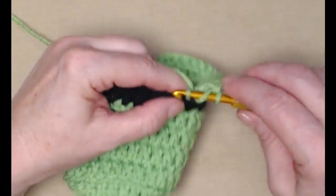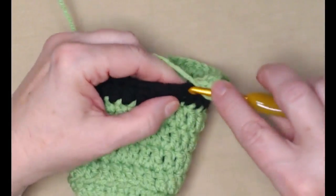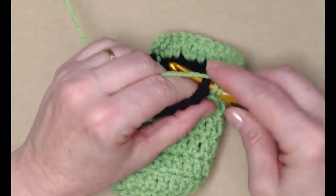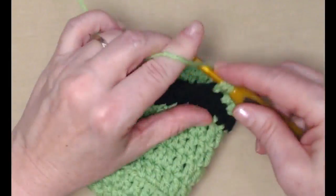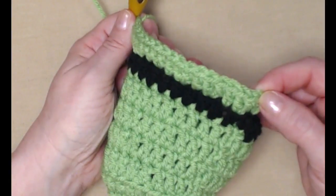I call that doing one and two — it's not a technical term, it just helps me remember what I'm supposed to be doing. One double crochet in the next and two double crochets in the next. Repeat this working all the way around the brim of our hat, then we'll join back to our chain three.